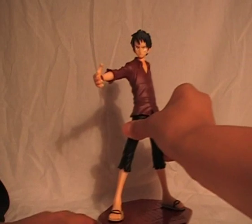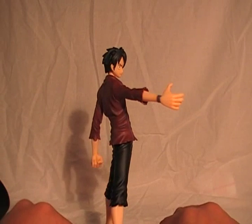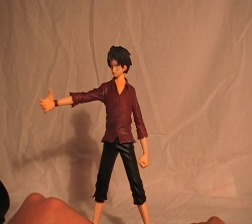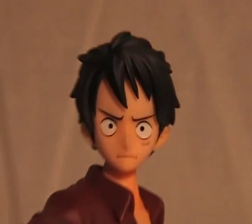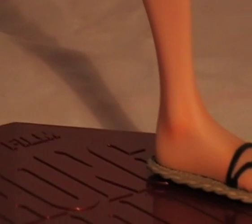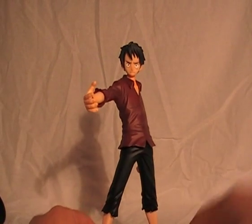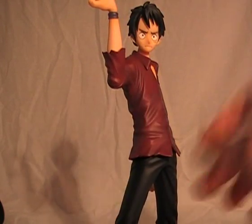And here we have Monkey D. Luffy without all the accessories on him. Overall this pose is really nice, I think — in my opinion it's a lot more natural. Pretty crazy, I like it. The only thing I don't like is this one piece part.